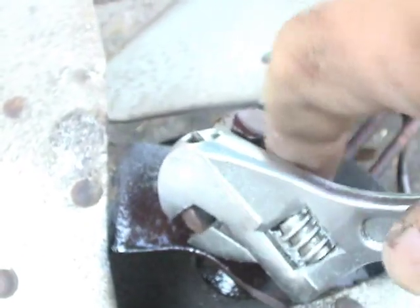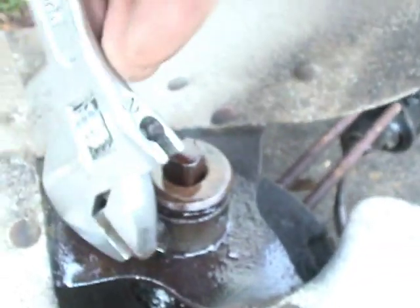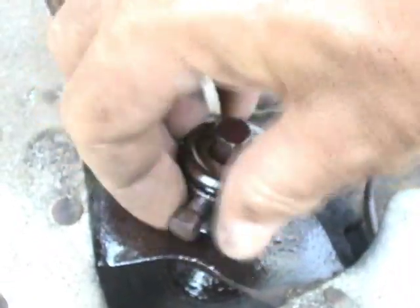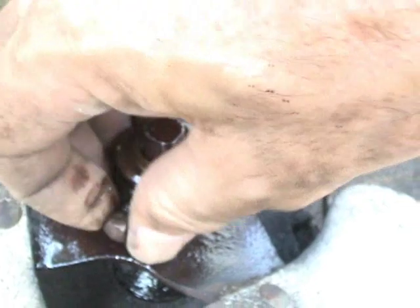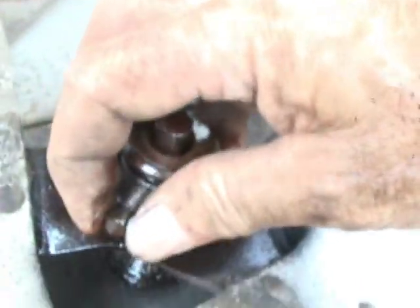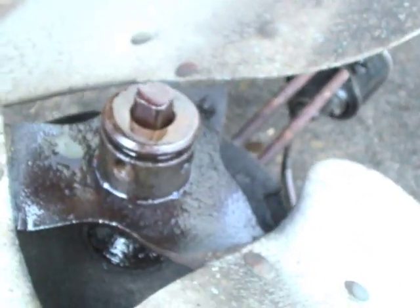Then, as usual, I'm going to remove the nut that holds the hub into place on the shaft. Just take the whole thing off like that.